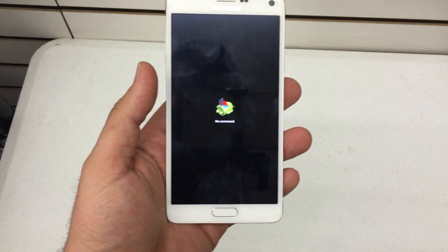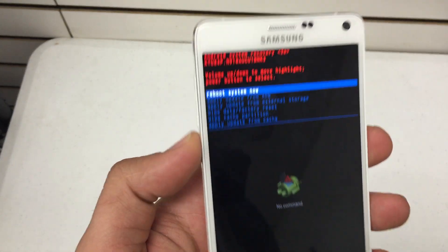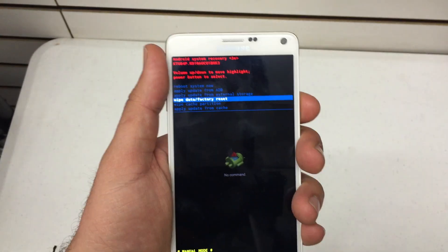Depending on the actual content of the phone it may take longer for some phones, but it'll eventually appear. Once you see the Android system recovery menu, use the volume up and down key to scroll through the menu and use the power button to select.